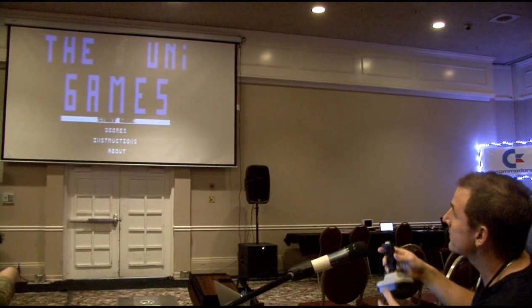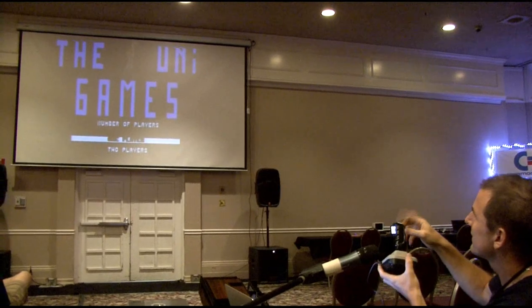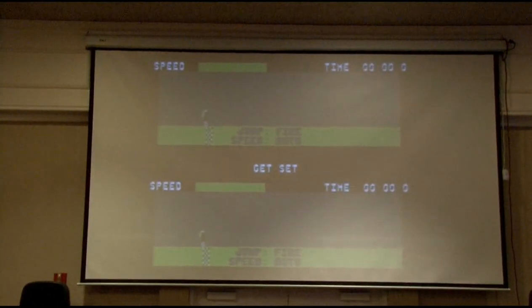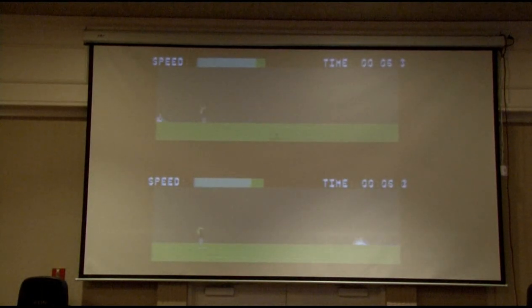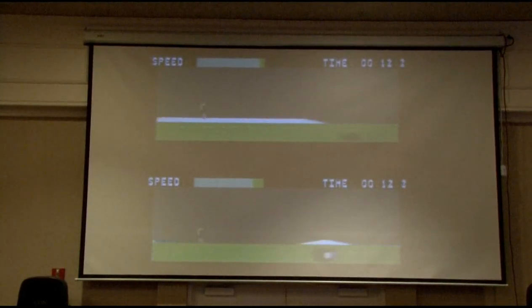I'm going to show you another event — it's the Cycle Cross, which is a little bit different. The only thing I have to do is press to jump. The computer will move both players, but I have to press to jump. If I don't jump, it will slow down my rider. So I'm the guy in the bottom part — if I press, it jumps.